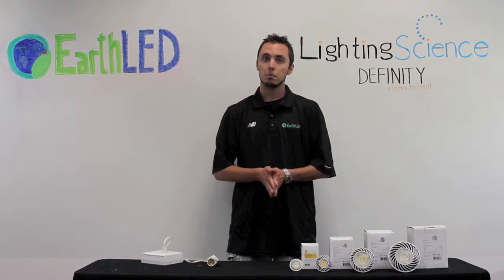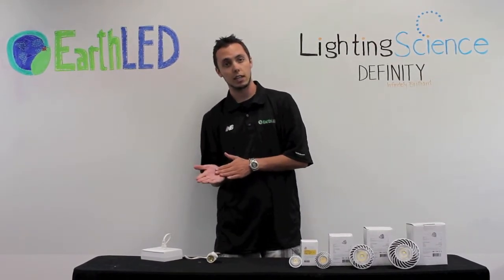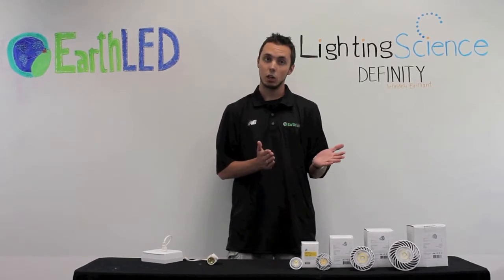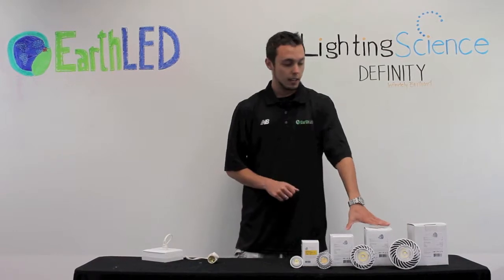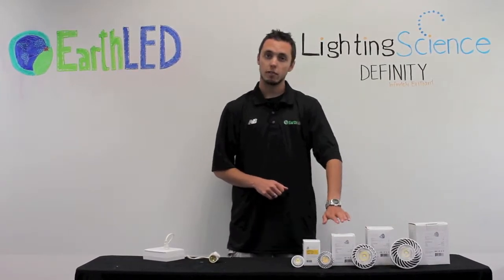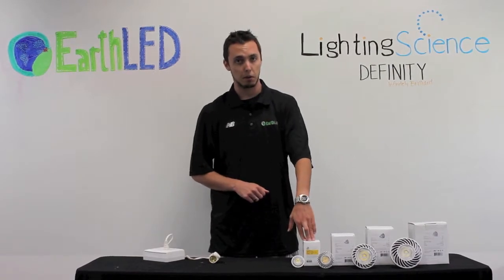All of these lights are dimmable and they range in light output from 315 to 1290 lumens. The PAR 20 and PAR 30 are both ENERGY STAR certified. They have a five year warranty for the 20, 30, and 38, and only a three year warranty for the PAR 16.